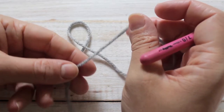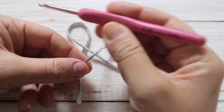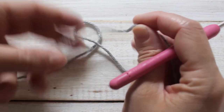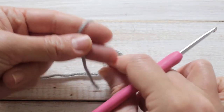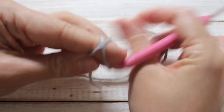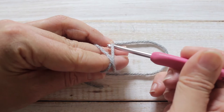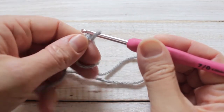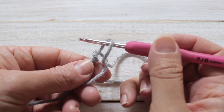For this example I'm going to start with more of a worsted weight yarn and a 4mm crochet hook. For row 1 we're going to make a magic circle: tail in front, yarn over, make a cross and then insert your hook under the first loop and pick up your yarn and pull through. Now remove your fingers. And there's your magic circle.